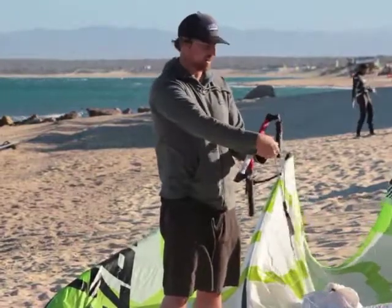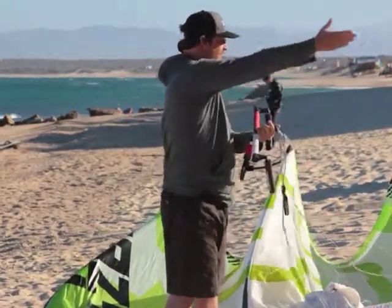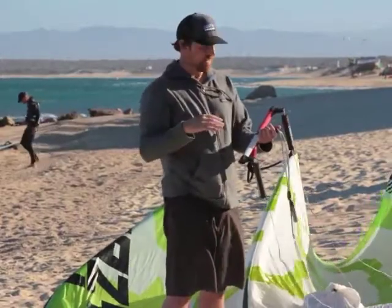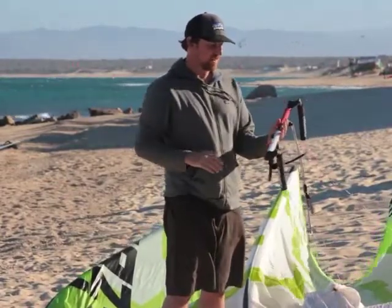One thing that our testers didn't really like about this bar was the safety line. The safety line is this red line right here, and it goes up and follows one of the front lines about halfway up towards the kite. Most of the time it actually has a little bit of slack and kind of hangs there. It doesn't look great, having an extra line kind of hanging there. Other than that, it's a great bar.